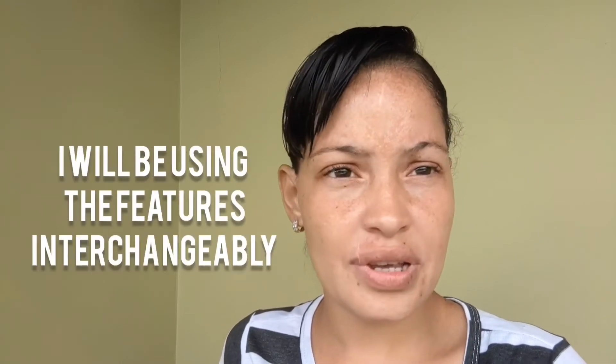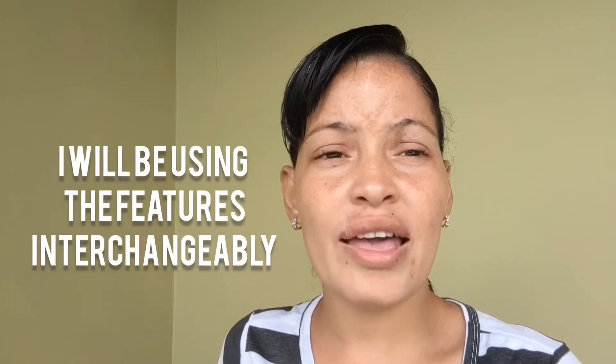To sum up everything with the DJI OM5: some of the features on my Pixel are better than some of the features on the DJI OM5, but all in all I really like the DJI OM5. For one, it's portable — I don't have to walk around with multiple tripods.